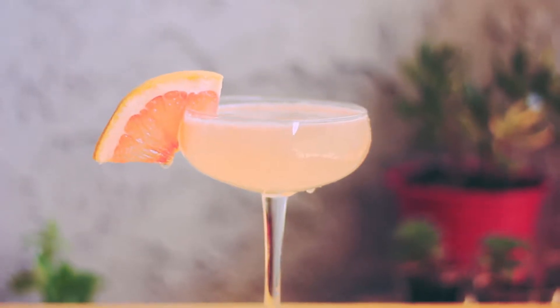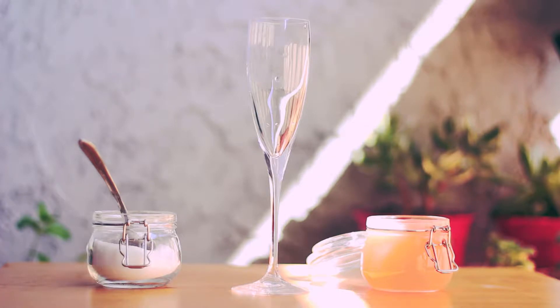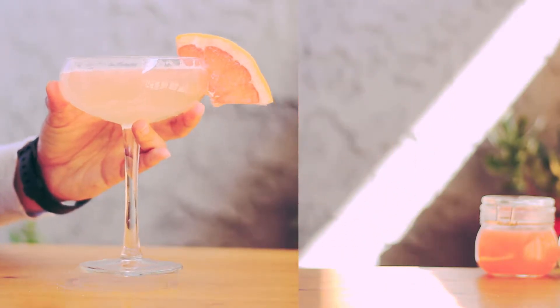Hello everyone, I'm Vian. Today I'm going to make a grapefruit drink. I will use a champagne glass as it looks like a welcome drink for guests. I will show you two different ways.